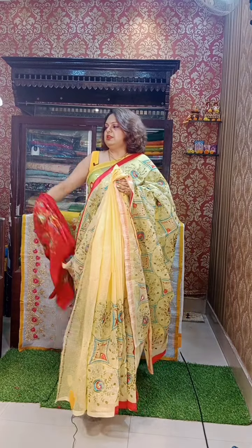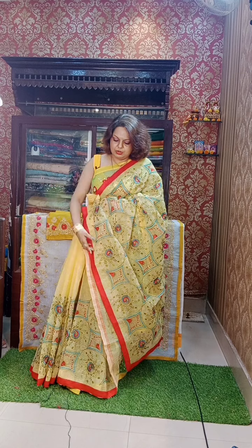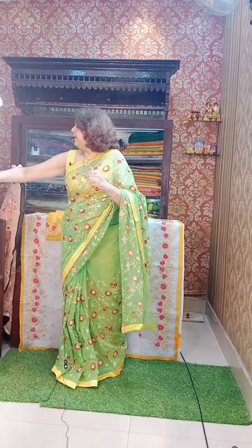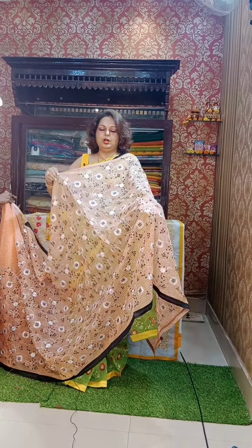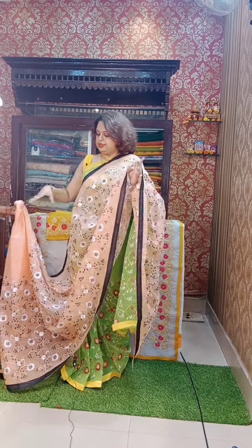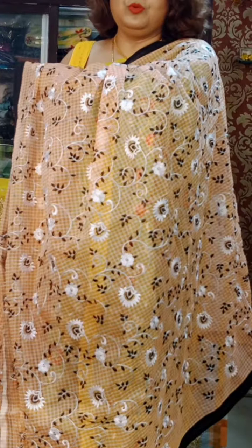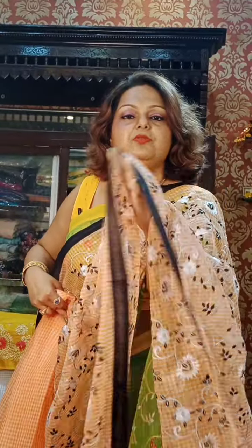COD is available all over India — you all know we have COD all over India. You can sit at home and book it, and it will be delivered to your house. See the contrast — contrast and all-over work done, in the blouse also — full embroidery. The color combination is very different. It's a very sober look, very dark, bold — perfect choice. Price: 2550.